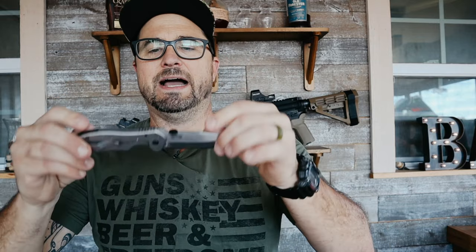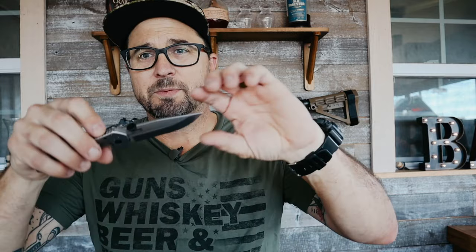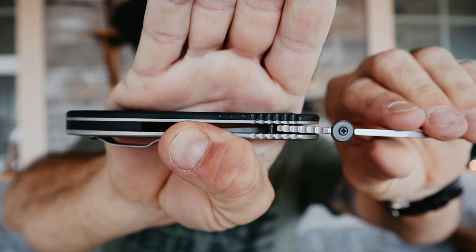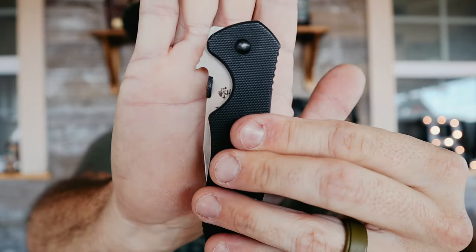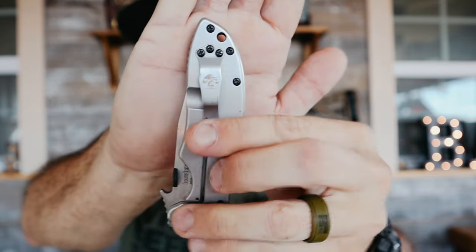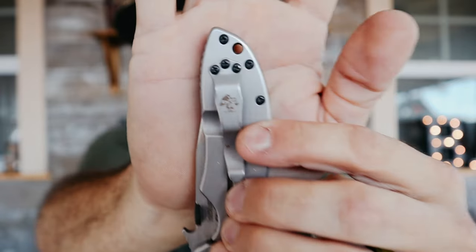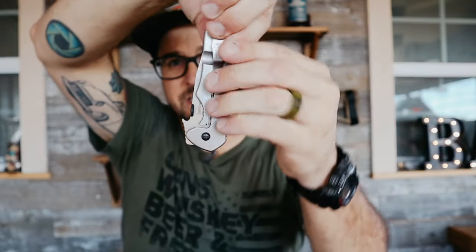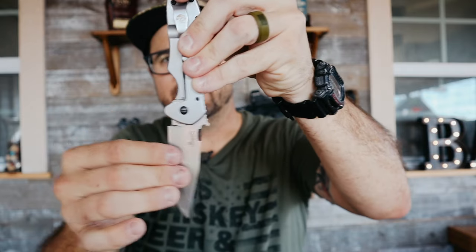This right here is an Emerson/Kershaw blade. I'm not a huge fan of it — I've been carrying it for about a year and it's held up really well. My only complaint is the blade is a little wobbly. The cool design feature is this hook that's designed to catch on your pants as you pull it out of your pocket, automatically deploying the blade.